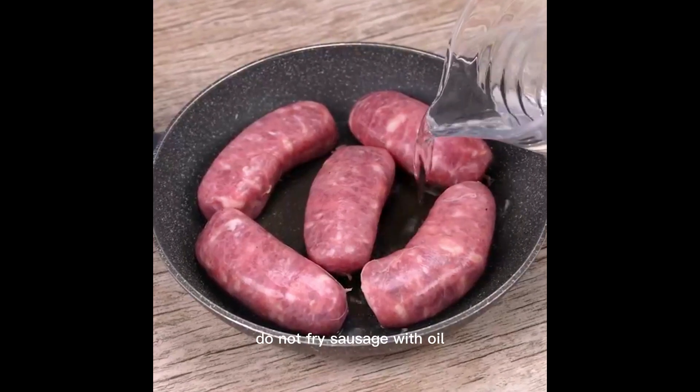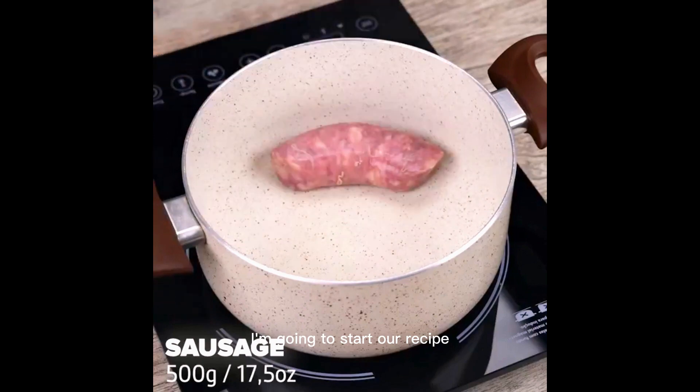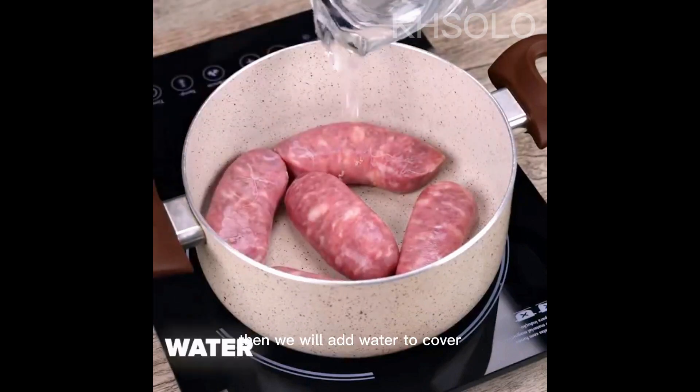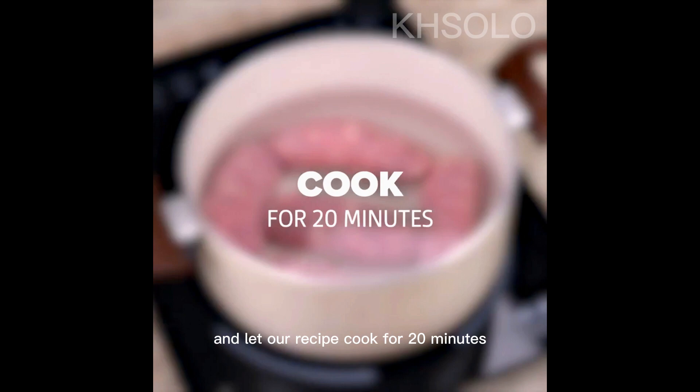Do not fry sausage with oil. Instead, fry with water. I'm going to start our recipe by adding 500 grams of sausage into a pot. Then we will add water to cover, and let our recipe cook for 20 minutes.